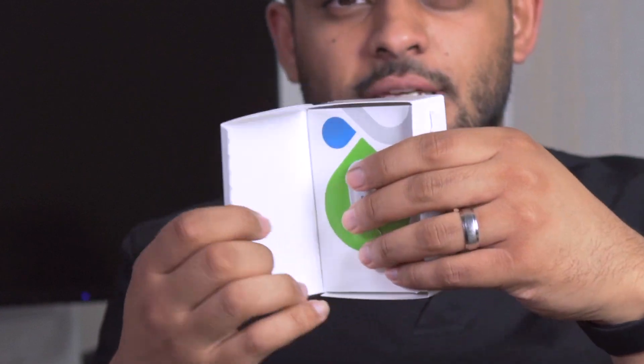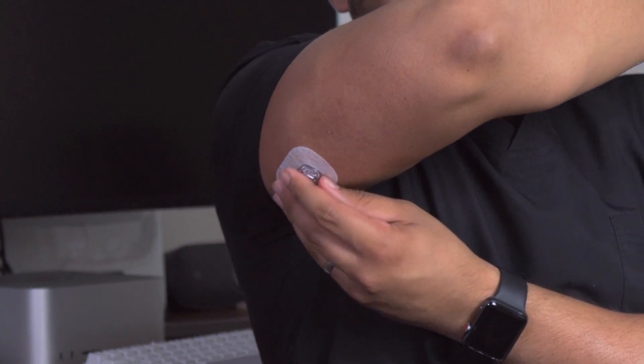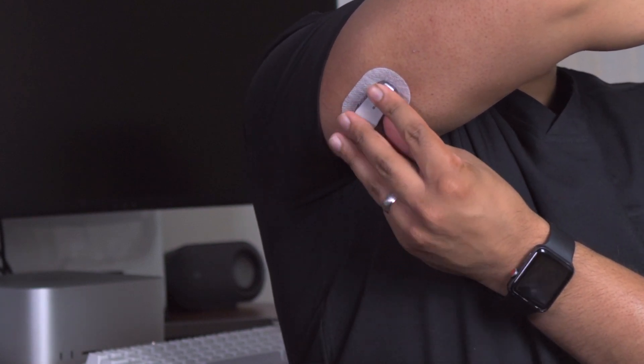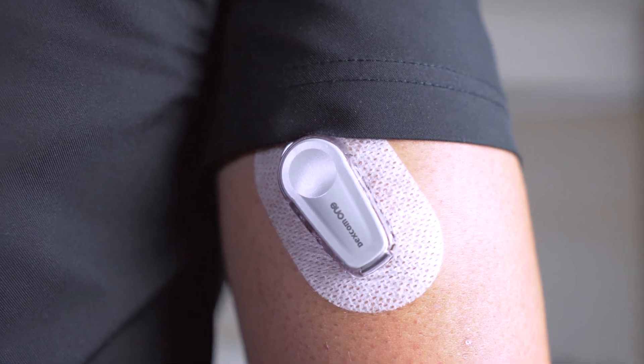This is my transmitter for the Dexcom One. Let's open this device here — you can see it just over there. I'm going to put the Dexcom One transmitter in. Feeling the way it goes, I can't see anything, but it should go in like this, and then I click it into position — relatively easy, even without looking at the device.